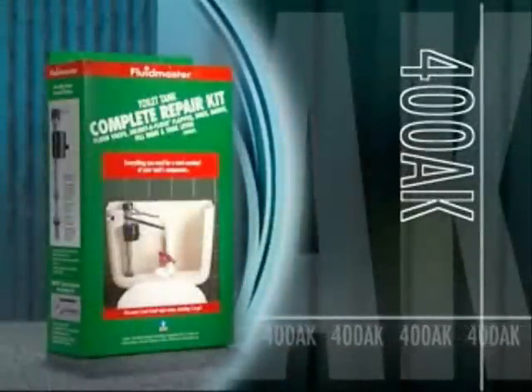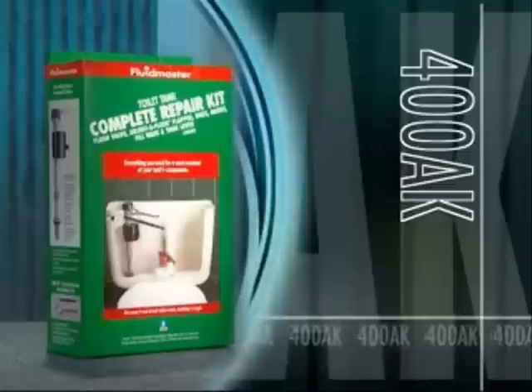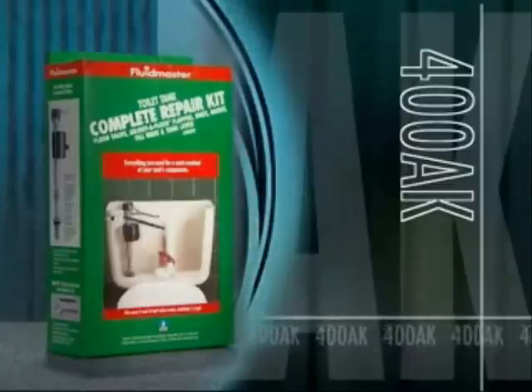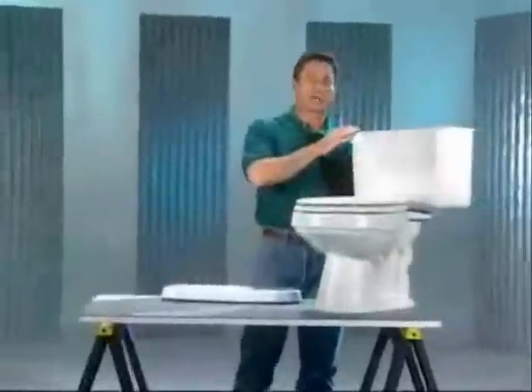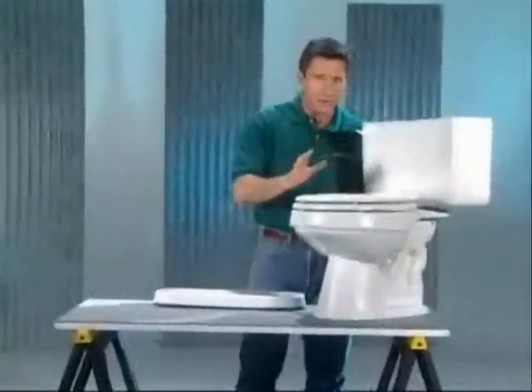Introducing the only repair kit your toilet tank will ever need: the 400AK by Fluidmaster. If you have toilets, you've probably had these problems. Old tank parts like these tend to have lots of faults.